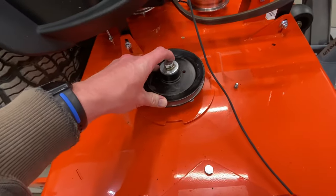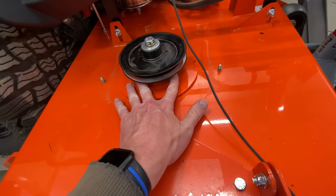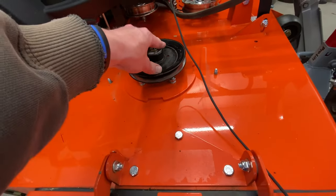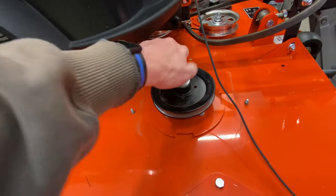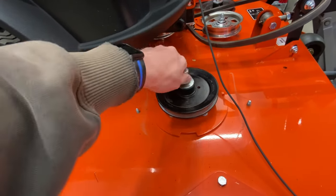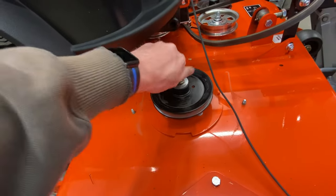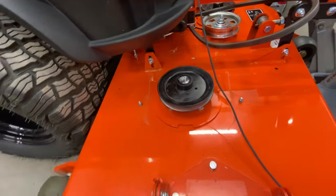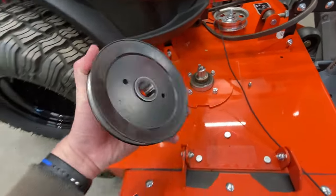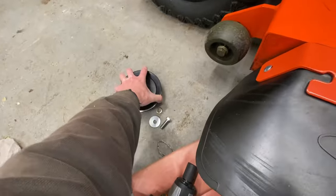We've got a three-quarter inch socket and what we're going to do is take off the top pulley so that we can access the four bolts that hold the spindle on the deck. Now that we've got that loose - took a little bit longer than I expected - we should be able to slide that off. Perfect.